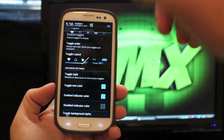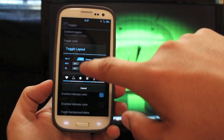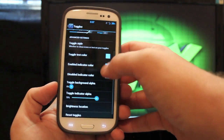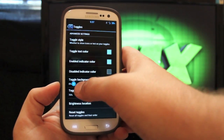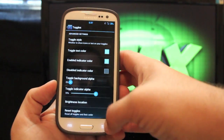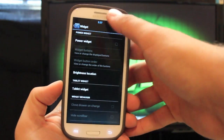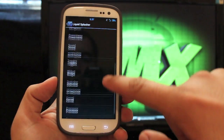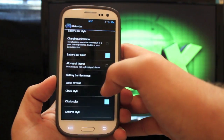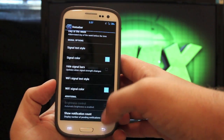Under Toggles, those are your pull-down toggles. You can actually enable the toggles that you want — there are several to choose from — and then you can change the layout, the style, and the color, as well as how transparent the background is. I prefer this layout because it just seems a whole lot cleaner. Under Widgets you can enable the power widgets, giving you another row, but I just don't like the way that looks. Your status bar: you can change your battery icon style — I prefer text only — and you can change your clock style to center, right, or no clock, as well as add the day of the week, signal text, and Wi-Fi text.